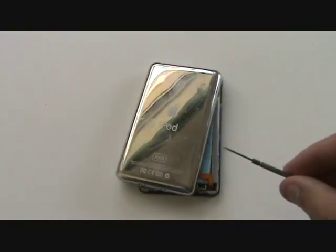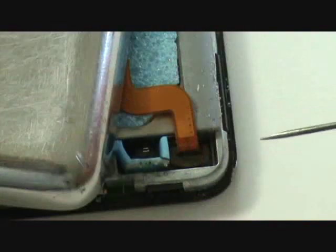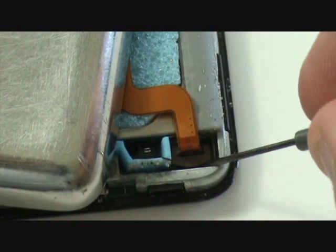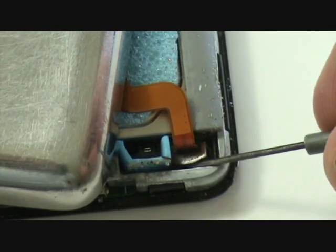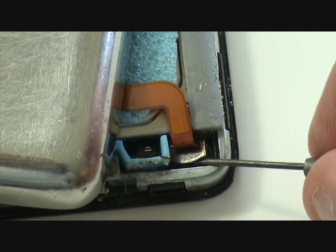Before we can flip back the case, we'll have to remove the battery cable from the logic board. To remove this cable, you'll have to release the tension holding it in the port. You'll do this using your flathead screwdriver and gently lifting up the brown clip. You do not want to completely remove it — it will sit in place, ready to be latched down again when you reassemble the iPod.